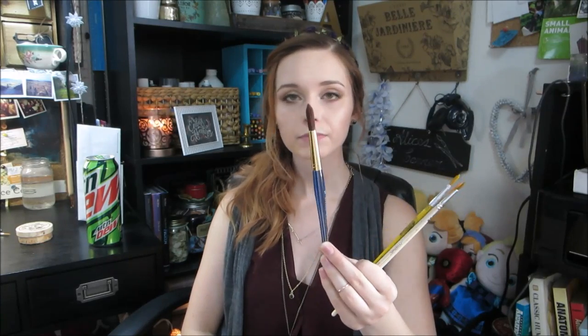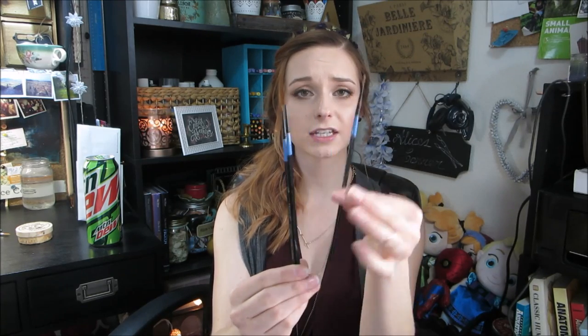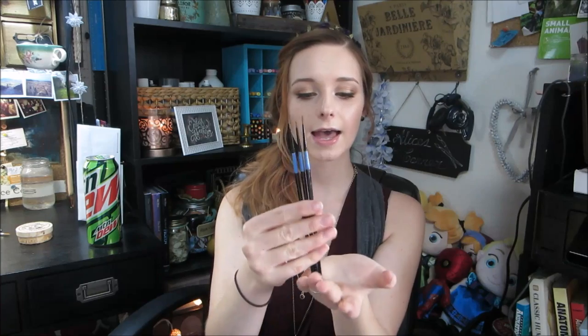I also use a larger round — a twelve — when I'm just laying in flat areas and flat colors. I prefer this over a wash brush for areas that need to be neat. For small brushes, I love tiny brushes: a zero, a five over zero, and a ten over zero. I use all three frequently for detail work and getting in hair. If I had to choose one, I'd choose the five over zero. That's kind of my basic brush kit.